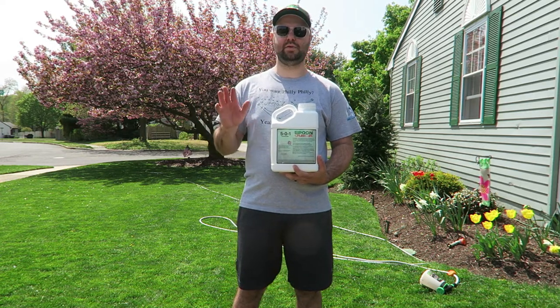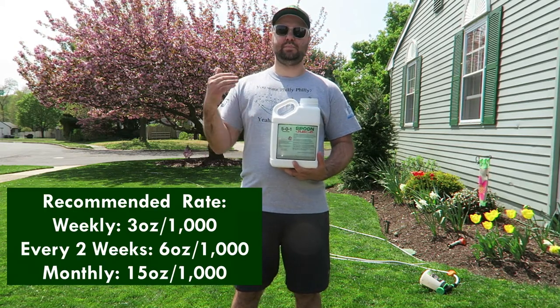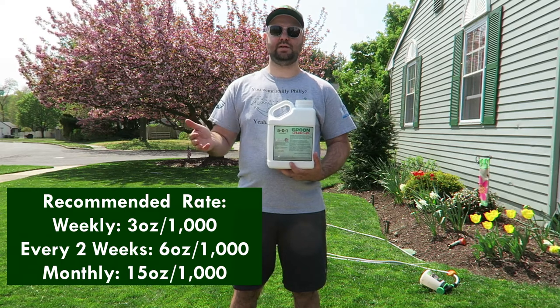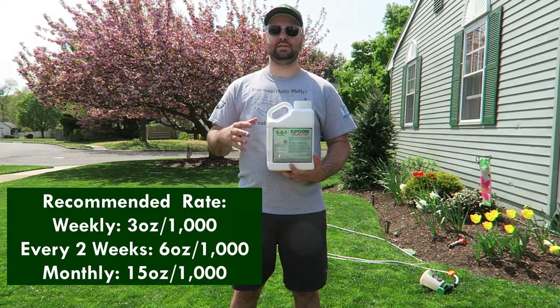The recommended rate for every week is 3 ounces per 1,000 square feet. For every two weeks, you bump that up to 6 ounces per 1,000. And if you're going to do every four weeks, you do 15 ounces per 1,000.